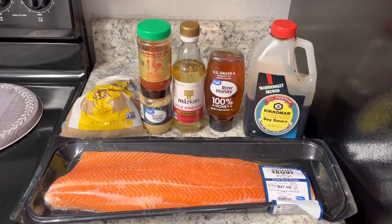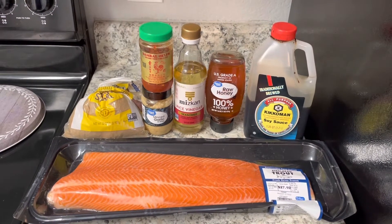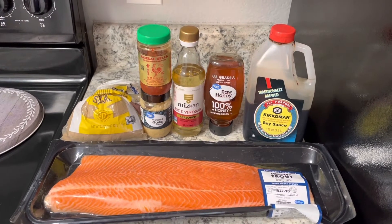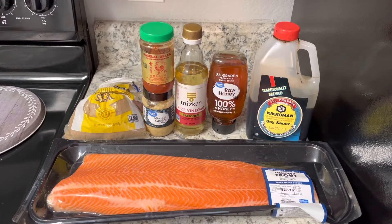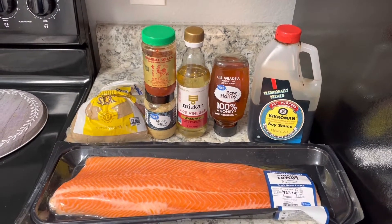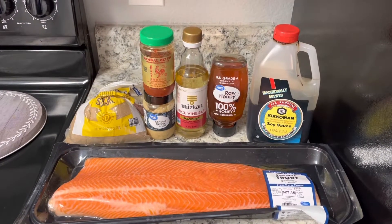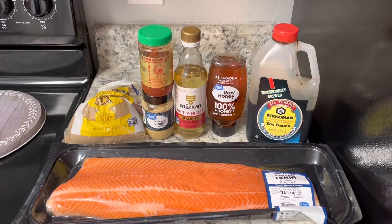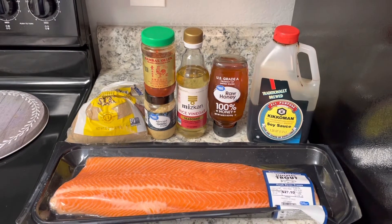Today I wanted to do a honey garlic glazed trout. I may say salmon throughout this video because they're so close, but I mean trout. For our ingredients we have soy sauce, honey, rice wine vinegar, minced garlic, some red chili paste, and brown sugar.